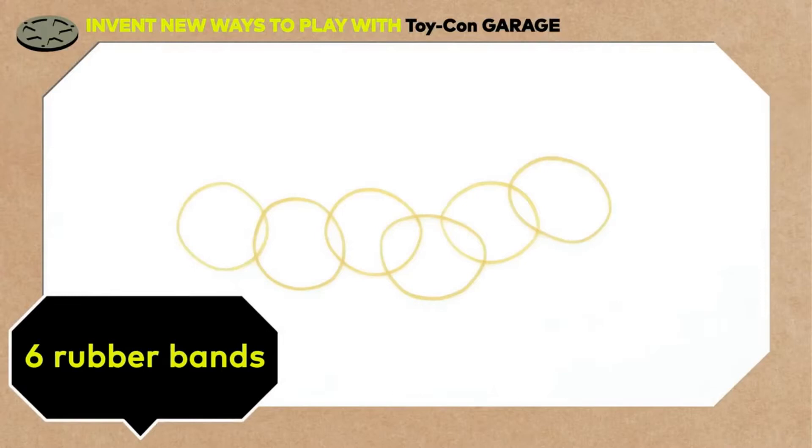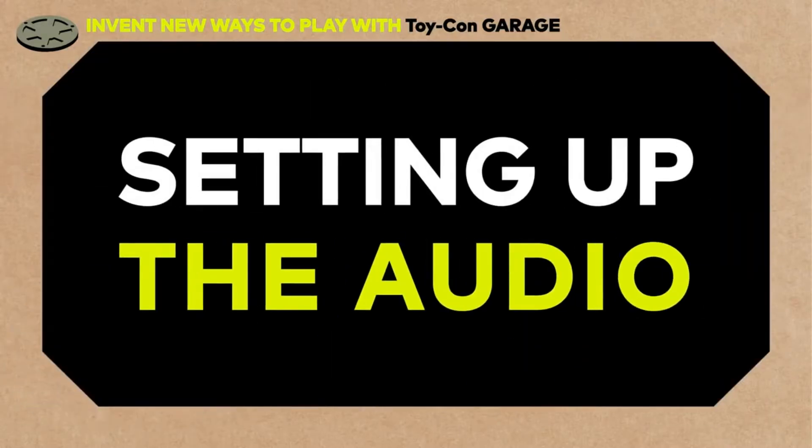For this Toy-Con, you'll need six rubber bands. That's all! Let's start with setting up the audio.